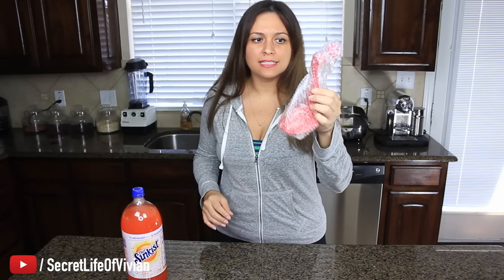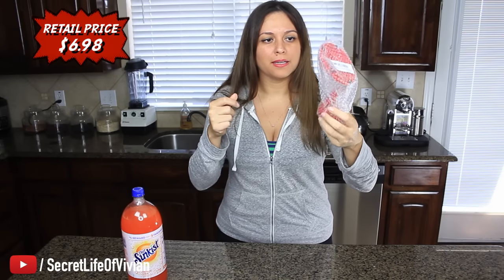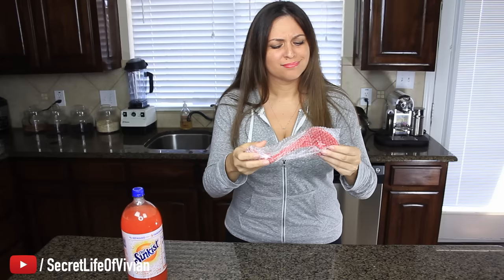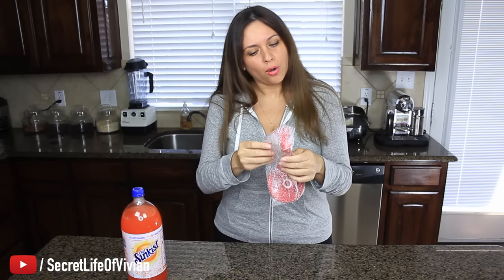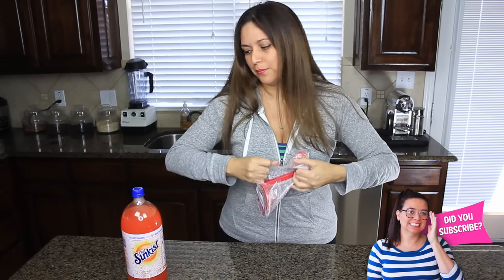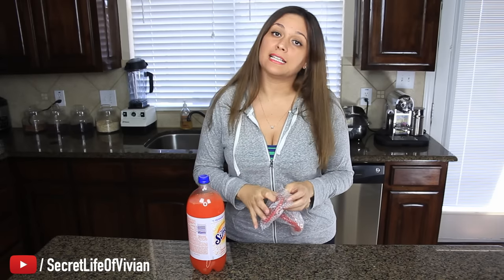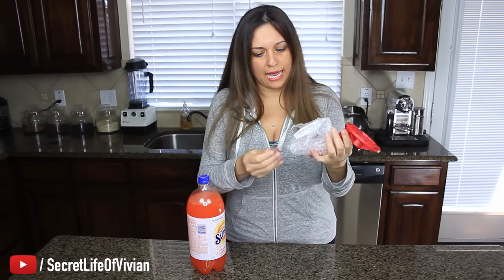Alright guys, so today I have this thing. This is how it came to me — no box, no instructions. Amazon sent me some plastic thing wrapped in some bubble wrap. Already feeling a little disappointed, already feeling a little discouraged that this shit is not going to work for me. But we're going to open it. It's a fizz saver, meaning that your soda pop is going to last longer because the fizz is not going to go away. This little thing is supposed to save my soda pop and make it last longer.